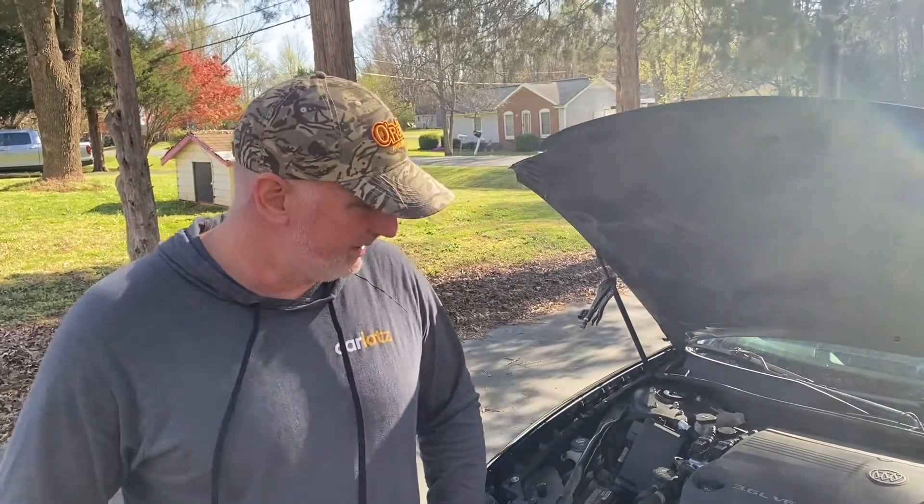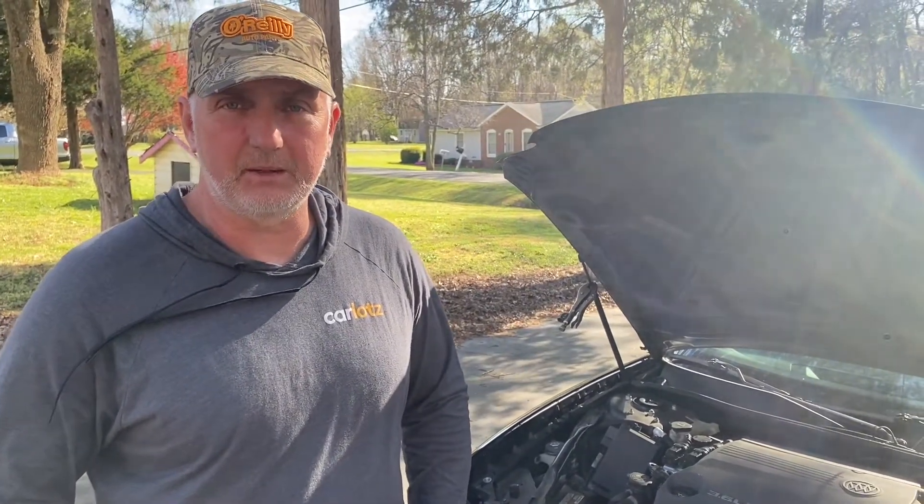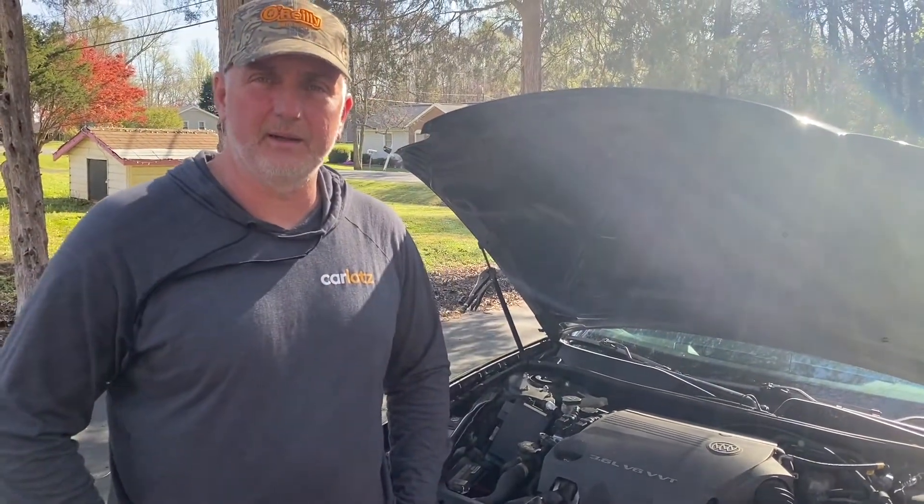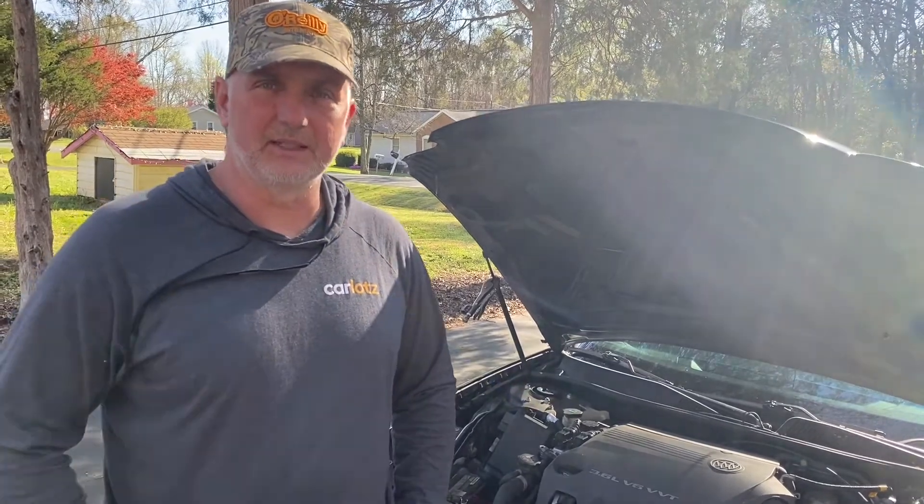Hopefully this video will help any of you folks out there experiencing the same problems I did with my 2005 Buick. Thank you for watching today. Don't forget to like, comment and subscribe, and we'll see you next time. Take care.